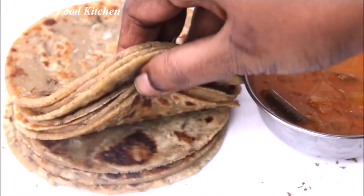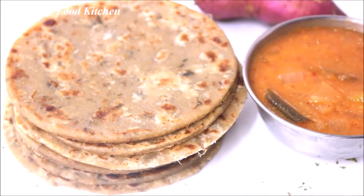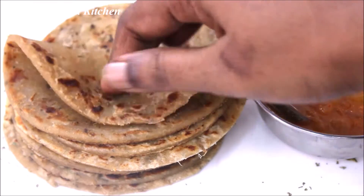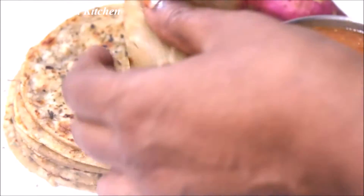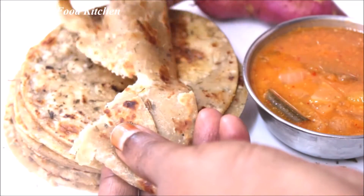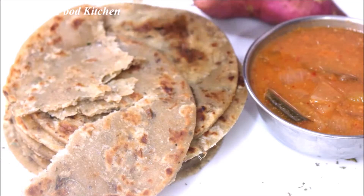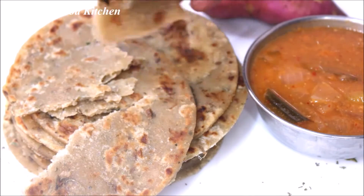Welcome to Healthy Food Kitchen. We are going to do sapathis with the sapathis — very good taste. The sapathis are very good: Vitamin A, C, E. Hair growth is very good.